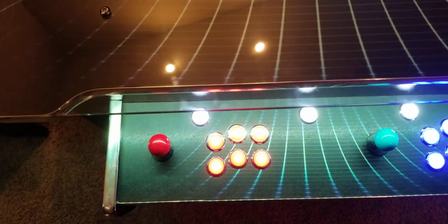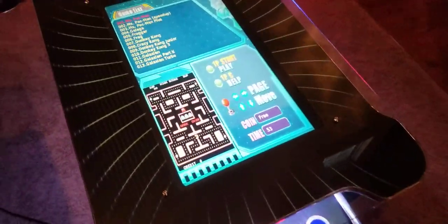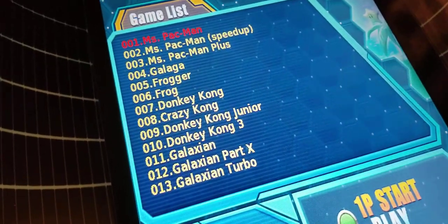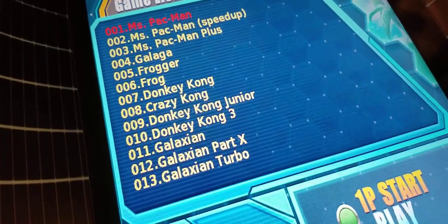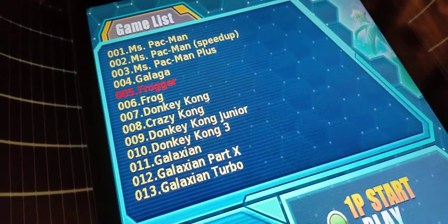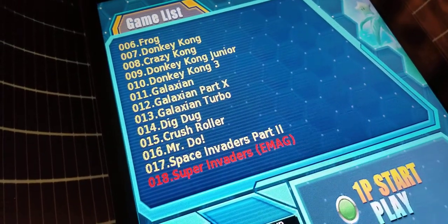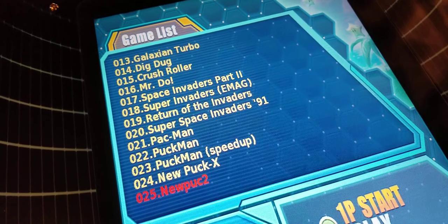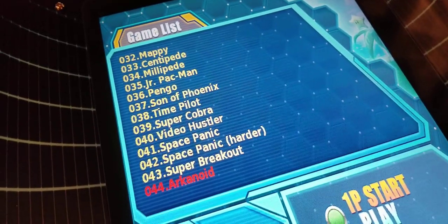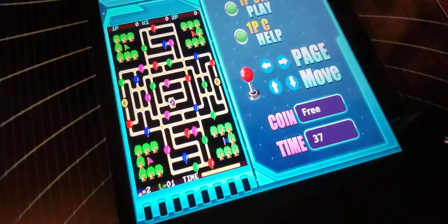The way you switch to vertical mode is you just hold this button here in the middle for a few seconds. As you can see, we've rotated the screen now into vertical mode. The vertical games are all listed up here — everything everybody would recognize that was vertical in nature when arcades came around at first. I'm using the joystick to jump around and show you some of the games available — 400 in total, all with previews of each game.